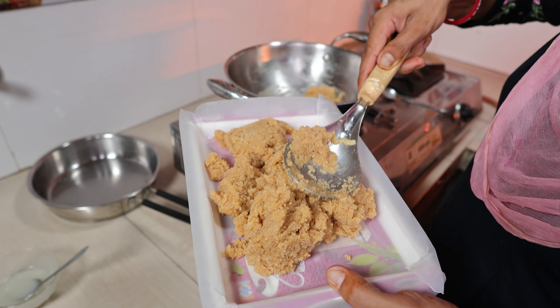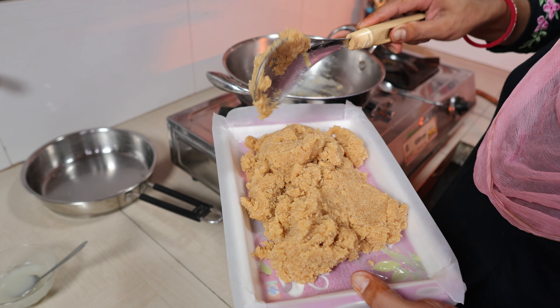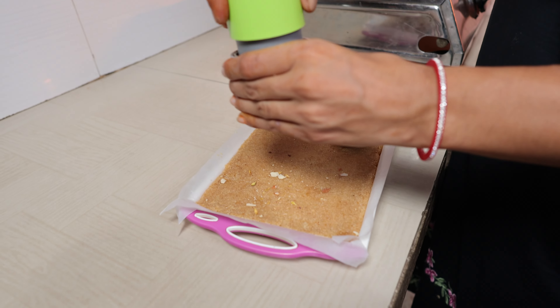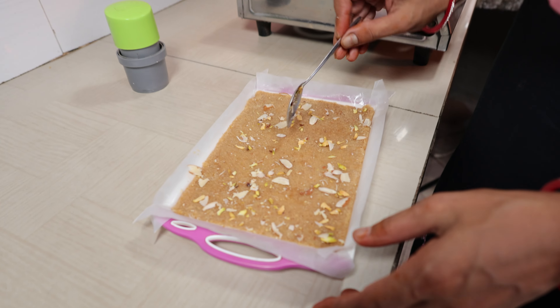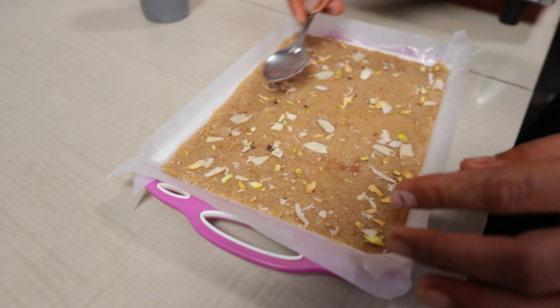Now we have to cut all the trays into one tray. We have to cut the tray — if there is no tray, it will be a tray. We will put a tray in the tray and set it in a good way. We have to cut the dry fruit cutter, then put it on the tray and cut them a lot. We will cut the piece and set it in a good way.